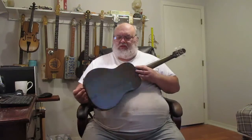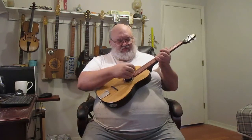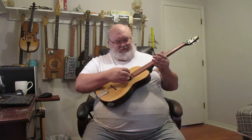This is my new little tenor guitar, four-string. I'll play a little bit of acoustic. I don't know too many little riffs, but...